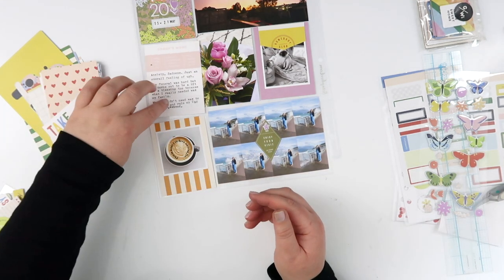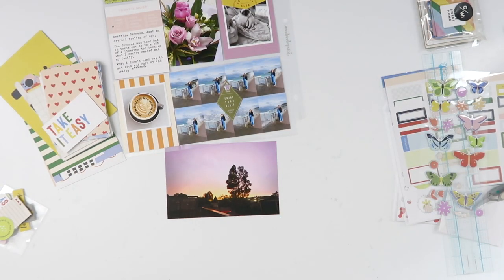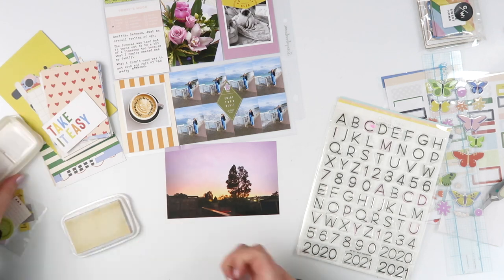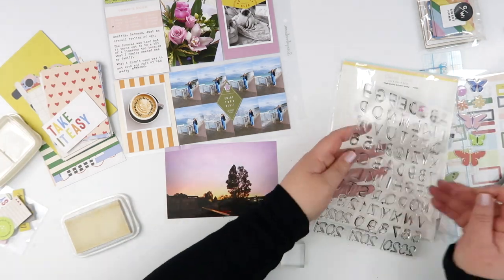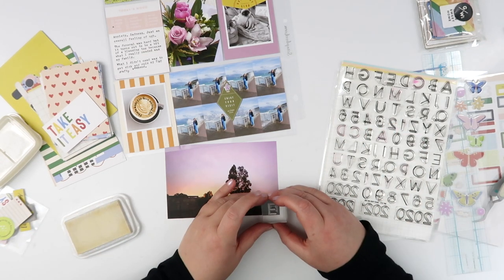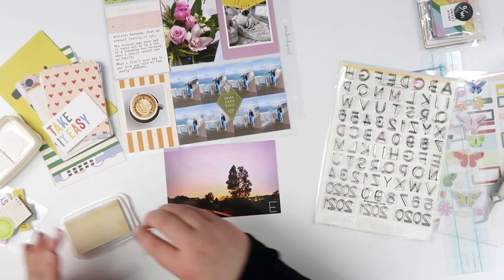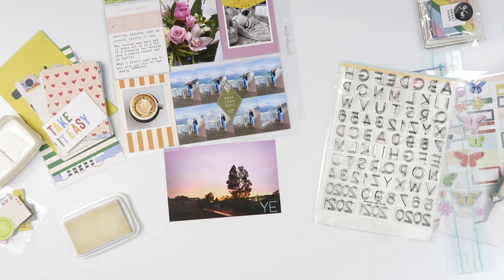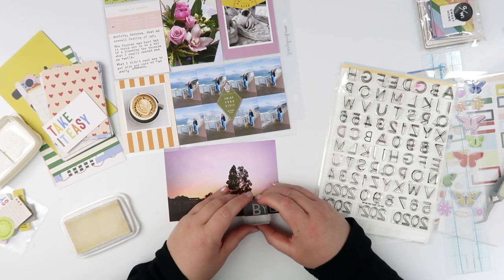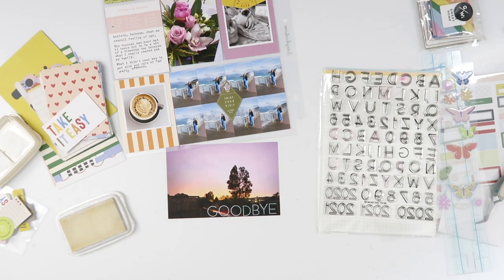All I had left was to fill in my journaling, which I did with my typewriter — it was a little messy. There was a feelings checklist on the card so I just ticked that off. It was a sad week with my nana's funeral, but it did have some good parts — our whole family gathered together and it was nice to see people I haven't seen for a very long time, including Tracy and Jack. Despite the fact that Jack then gave me his kitty cold, that was the less fun part of the week.